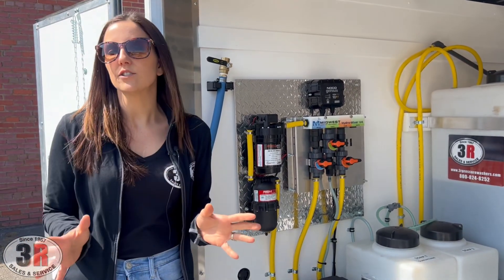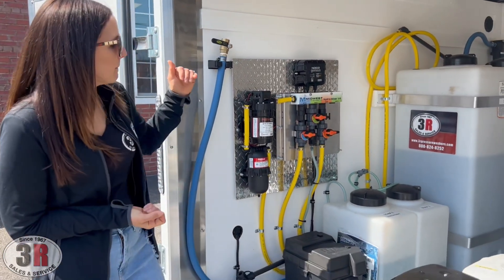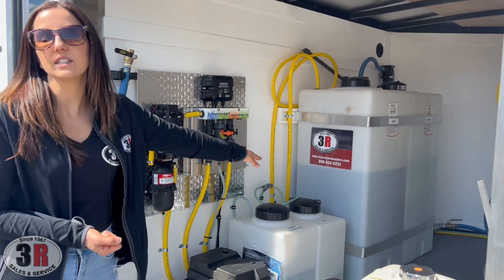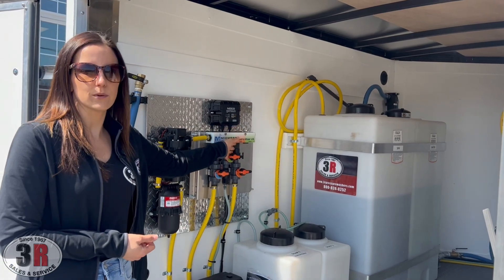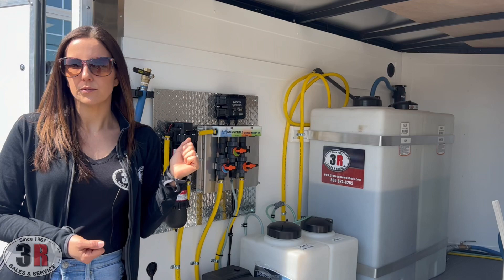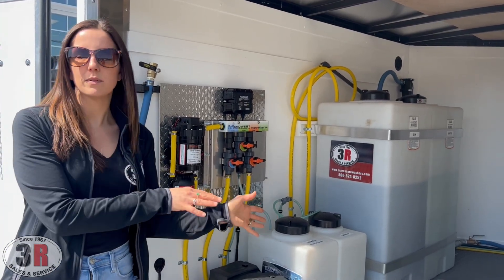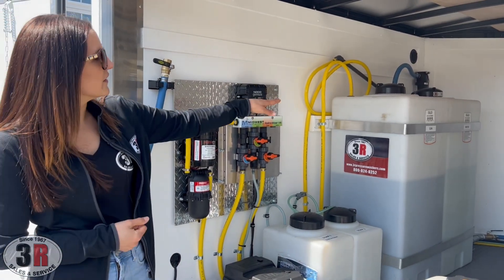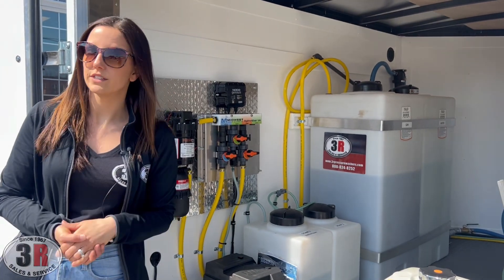We do a complete training so you'll be comfortable on how to use it before you leave. For the tanks below, we have our seven gallon surfactant tank, our seven gallon additional soap tank — which can be used through the soft wash if you add the additional soap valve, or downstream through your soap injector. The soap injector is used with the pressure washer to apply soap through that system. Then we have our 55 gallon bleach tank closest to us, and on the far side is our 55 gallon water tank.